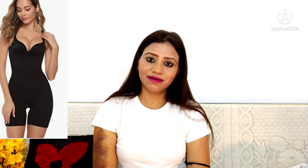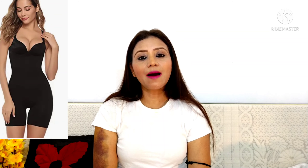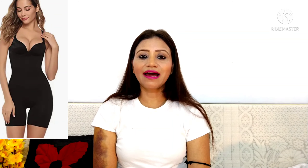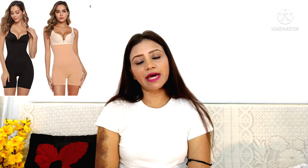Next, let's talk about the tummy shapewear. You will get sizes from small to large and the price is 7.99 rupees. This is also the best option — you will get it in black color, and it is great quality. If you like it, you can order it.